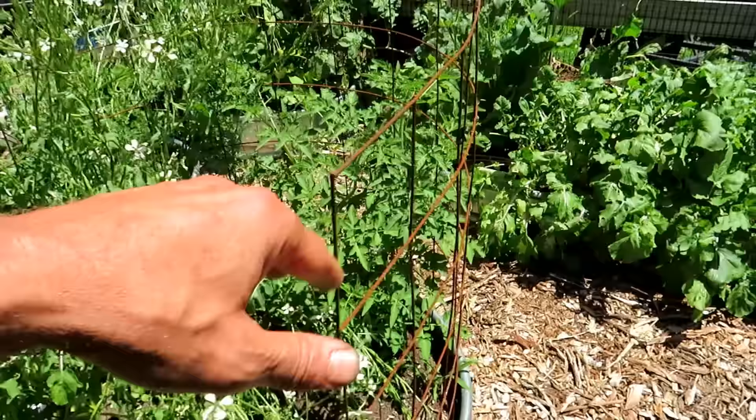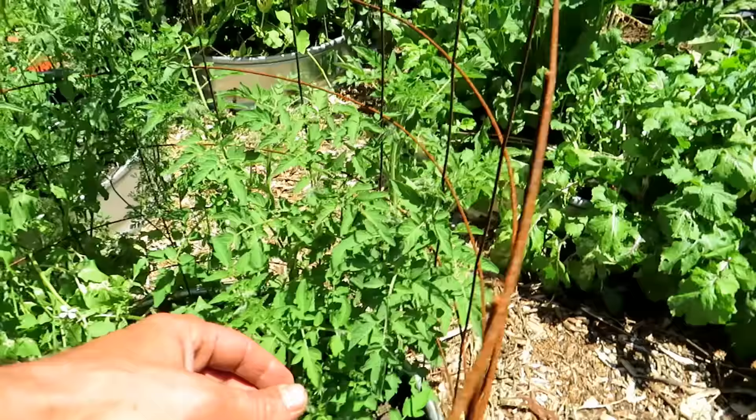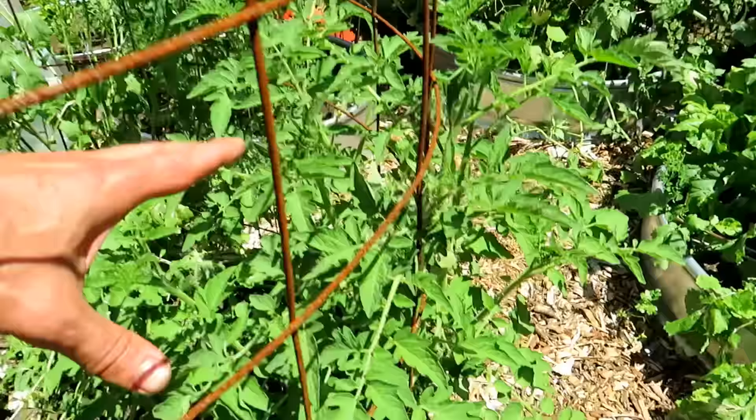I formed the mesh to fit the curve of the raised bed and put the earth around it. This was going to be for cucumbers — I have an example of that coming up — but this is a tomato that grew wild and I'm just weaving the vines through here. That's one way to do it.